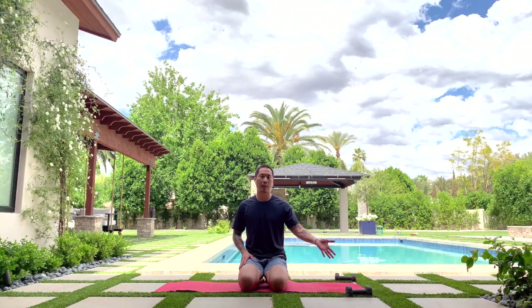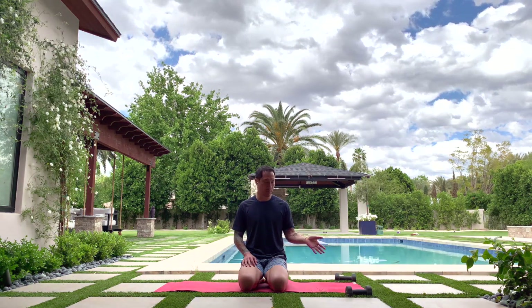Hey everybody, hope you're moving well out there. My name is Adam, welcome to another episode of mat workout here on Body Lab TV. Today I'm going to do a sculpt type workout using a mat and some dumbbells. I'm using eight pounds, but ideally you want two sets — a lighter and a heavier — say three or five pounds for arm movements and eight or ten for leg movements. Worst case, you don't use any.